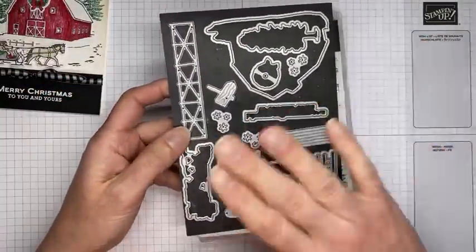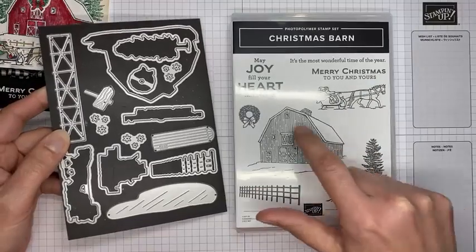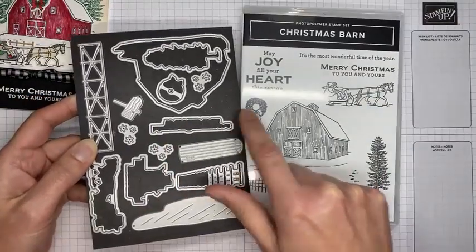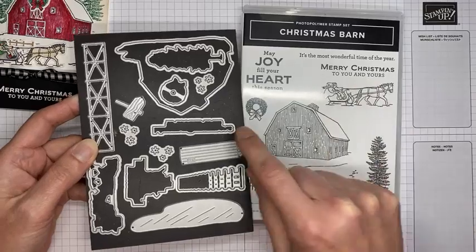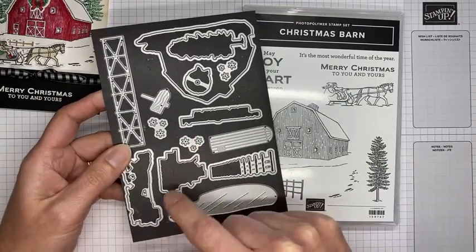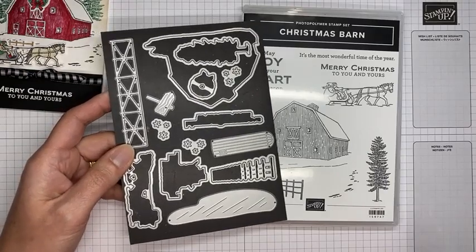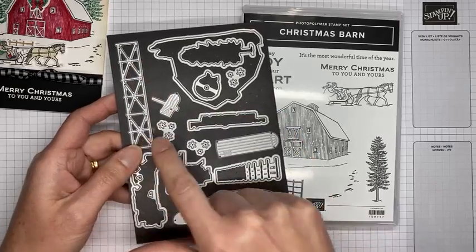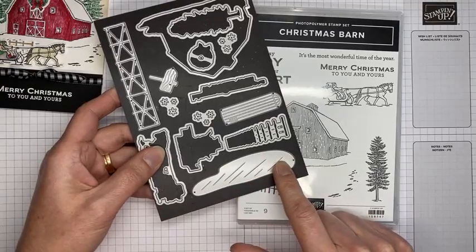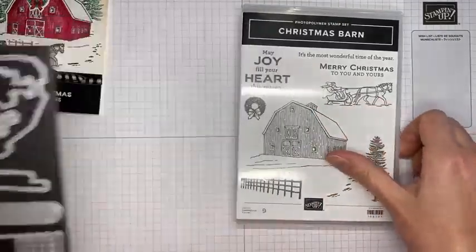This is the die set that coordinates with it. The open dies cut out the stamped images — there's one for the wreath, the tree, the fence, the barn, the horse. This one cuts out the sentiment. There are also some accessory pieces: what I think are snowflakes, a fence die, a silo die, and one that looks like either a pond or snow. It's a great stamp and die bundle available in the current mini catalog.